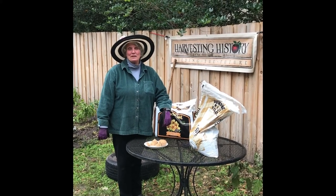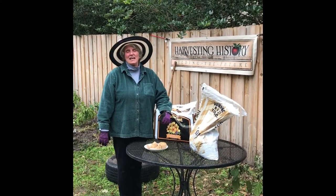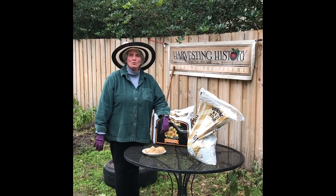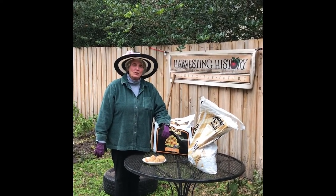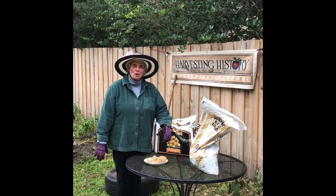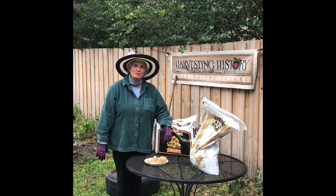Good morning. My name is Barb Molera and I'm with Harvesting History, an upstate New York heirloom horticultural company that specializes in flower, vegetable and herb seeds, flower bulbs, flower tubers, and scents of all kinds.